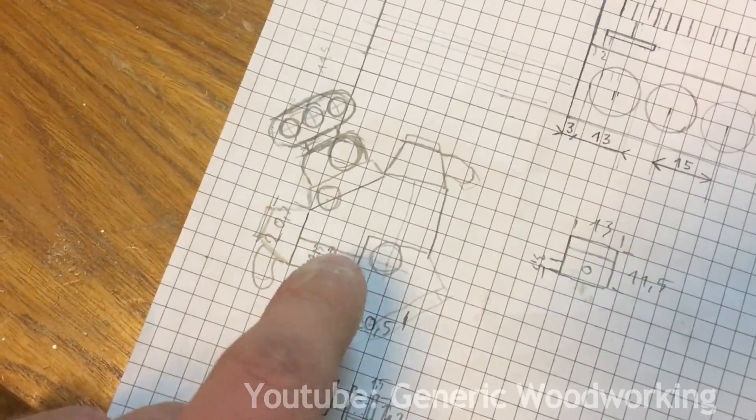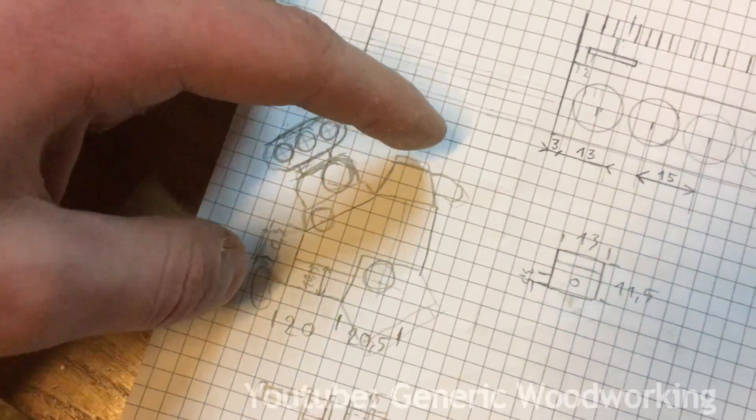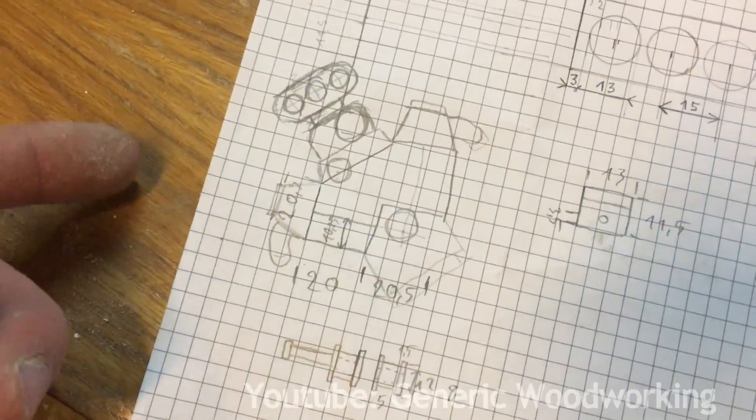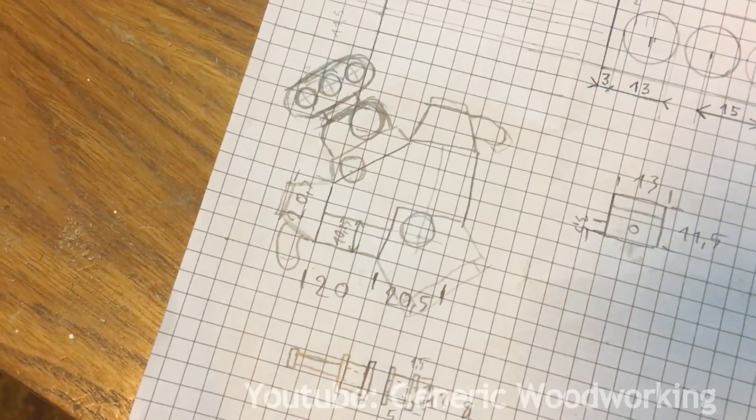In today's video I'm making the pulley system for the belt drive, the supercharger, bug catcher and exhaust manifolds. I don't have plans for any of these parts, I'm just making them by feel and I recommend you do the same.